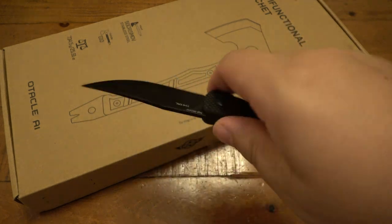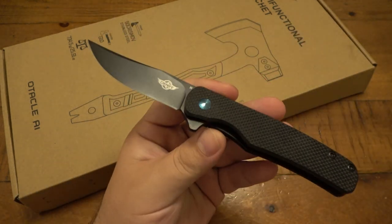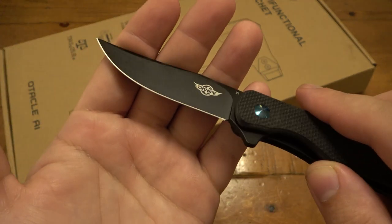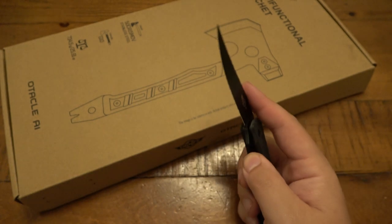It's already got some pocket time. I just love the blade profile — just simple. This one is in D2, and this is part of their summer sale.